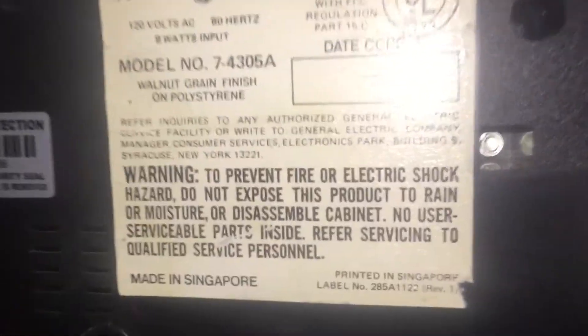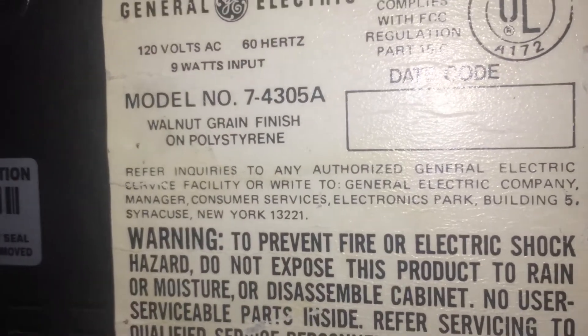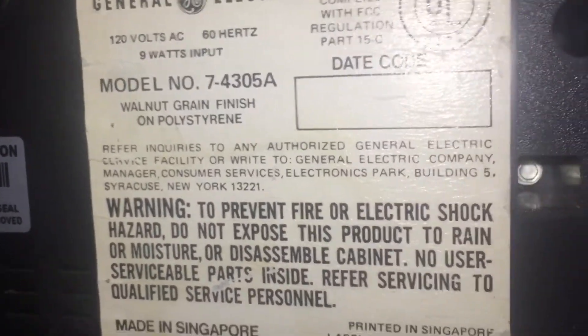Here's your alarm right here, and alarm options right there. Let's take a look at the bottom - there's the model number 7-4305, a date code, and quality checks.